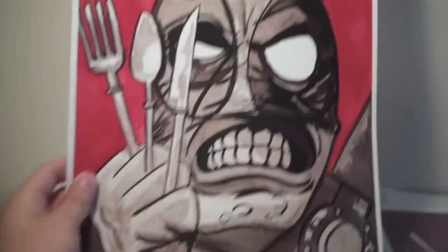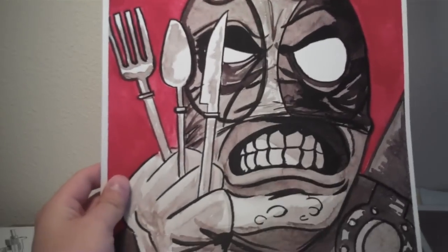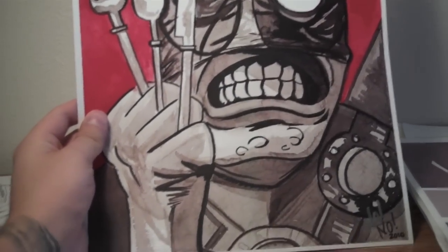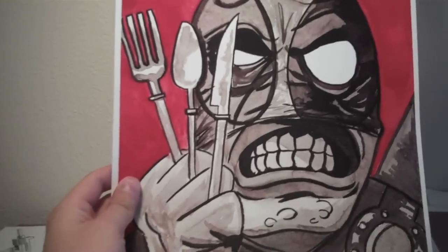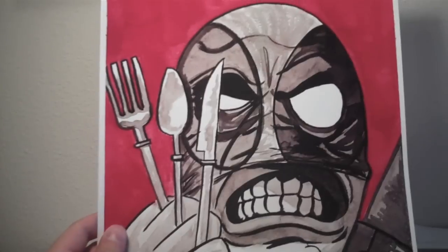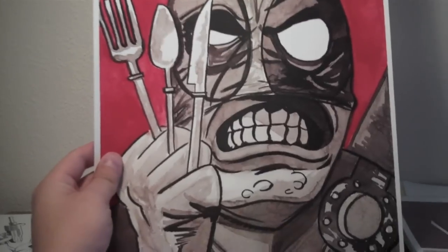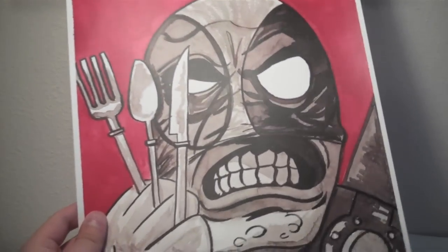And this is another print. It was originally done in watercolor, but this is just a print of it with Deadpool being Wolverine here. I believe this is one of the covers from the Merc with a Mouth series. I'm not entirely sure, but I'm pretty sure it is, so let me know on that one.